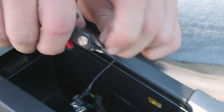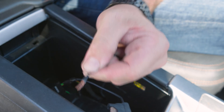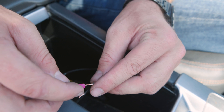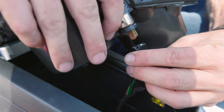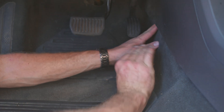Strip the end of the inline fuse, trim and strip the end of the ACC line, and connect the two with the butt splice. Reattach the auxiliary power outlet and re-secure the upholstery and other covers.